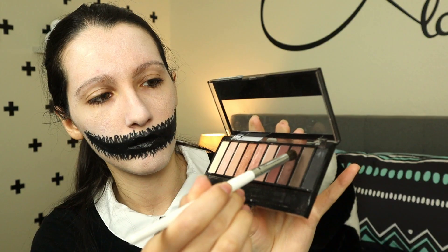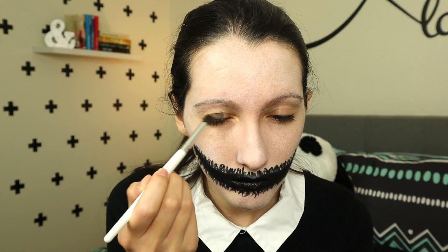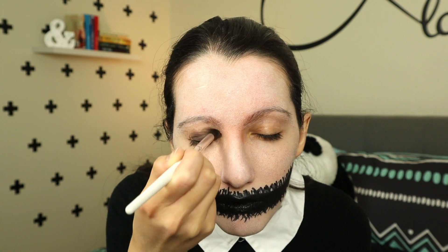Now the eyes — you can do whatever you want really, but here's what I did. I started off with a dark brown eyeshadow all over my eyelids and underneath my eyes. The main point for the eyes is to make them dark, smoky, but glam at the same time. I also made my eyebrows darker with black eyeshadow, otherwise you can't see them.